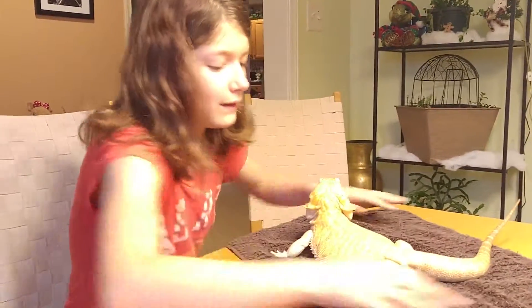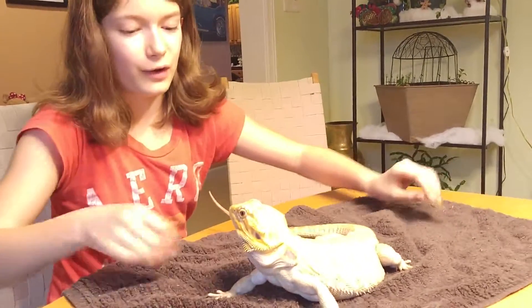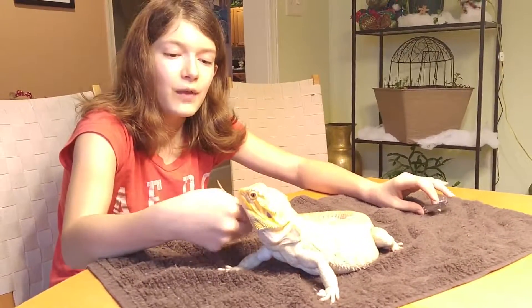Well, that's how you cut your bearded dragon's nails if they stay for you. And thank you for watching.